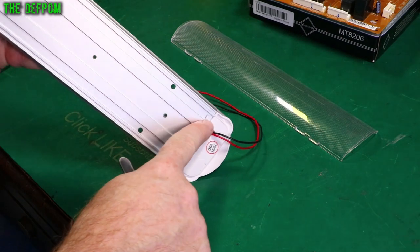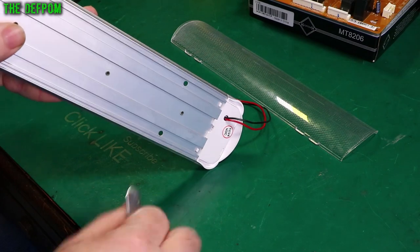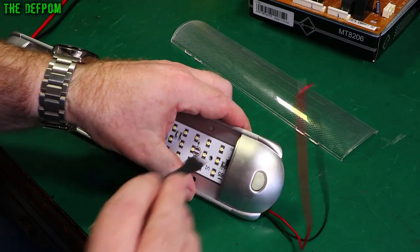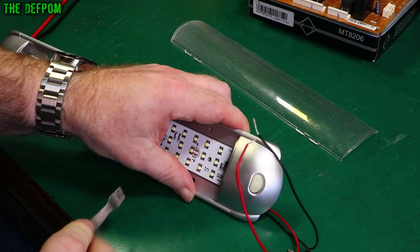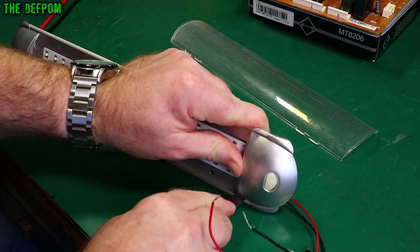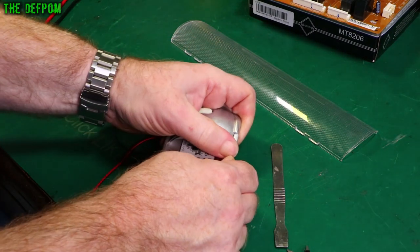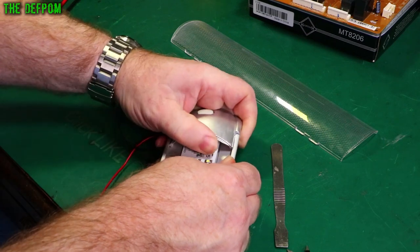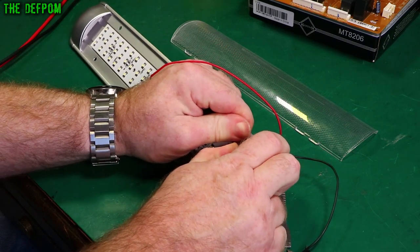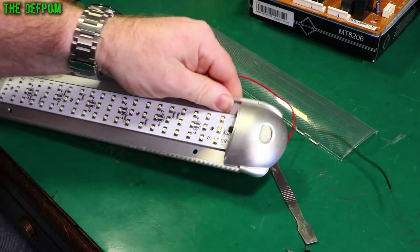I'm trying to see how this goes together because it's got these posts which stick through here. It's got this hooking part around the end. I think it kind of clips in. So if I maybe lever this piece out and see if we can get it to pop out. I'm just using my hands and it's lifting. After doing the same on the other side, it's got some give in it, but it's not going to be pretty.